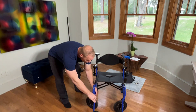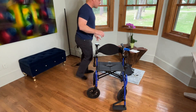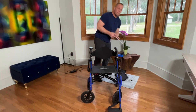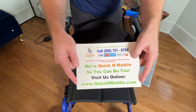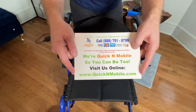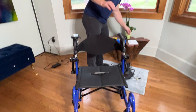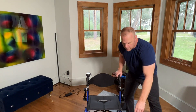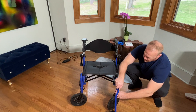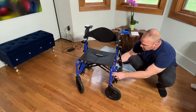We're going to go over a couple things with the Wheelator today, and what I would strongly encourage you to do if you have any interest — you can find more information on QuickenMobile.com. Right in the description below this video there is a hyperlink to the Wheelator page, and we have a lot of information there.